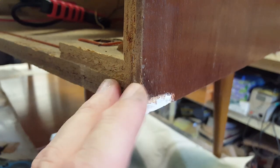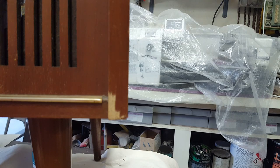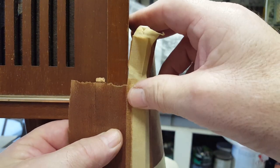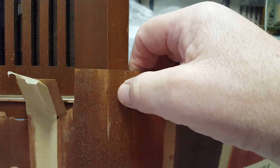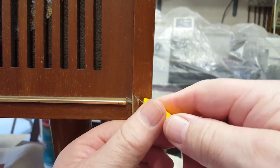I'll let it sit overnight for the glue to dry. For this other corner I'm going to put a bit of veneer in. I've got a little color chart I've made using the veneer I've got - I reckon walnut is the color, it's pretty close, though oak might be a bit closer, so I might go with oak.